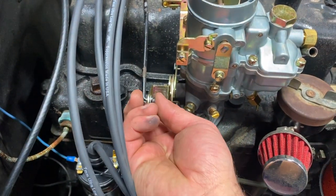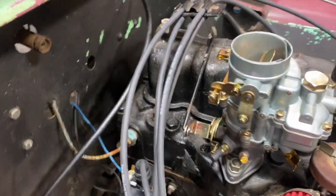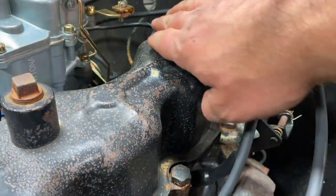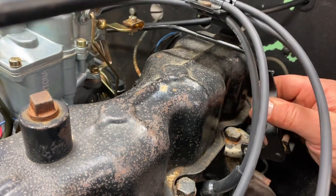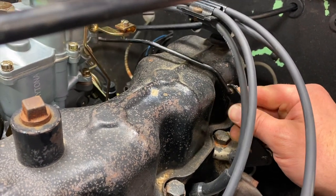What I did was get a set of vise grips, clipped it right there, and bent it down some to line up. That's the idle position. You can really see that bend that I had to do right there, and you can see that we've got all the full travel that we need when you press the accelerator pedal down.